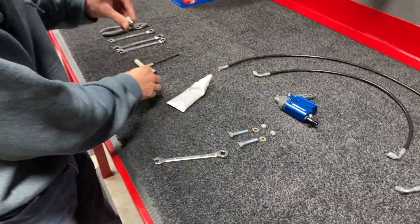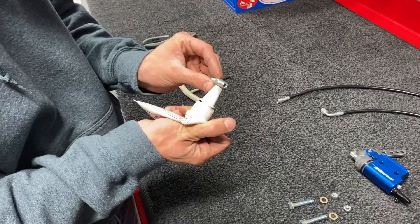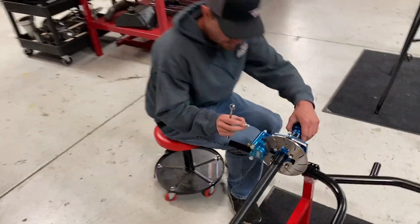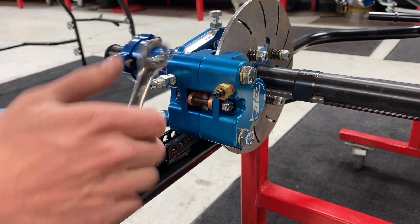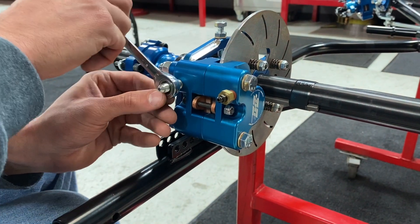Then we'll take our straight fitting, put some Teflon on it, and go to the rear caliper of the car. With a 7/16 wrench we'll go right here — we'll have our bleeder screw, and on the left side we'll put our straight fitting for the brakes.